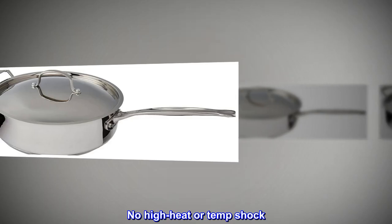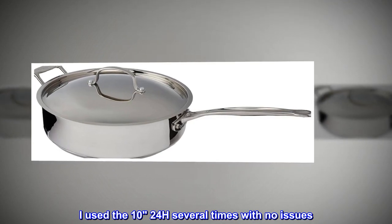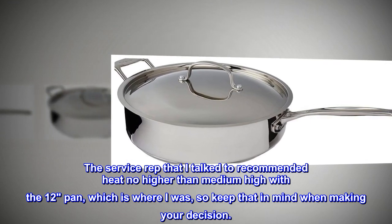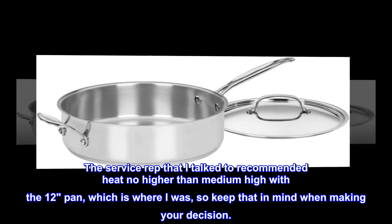No high heat or temperature shock. I used the 1024H several times with no issues. The service representative I talked to recommended heat no higher than medium high with a 12-inch pan, which is where I was, so keep that in mind when making your decision.